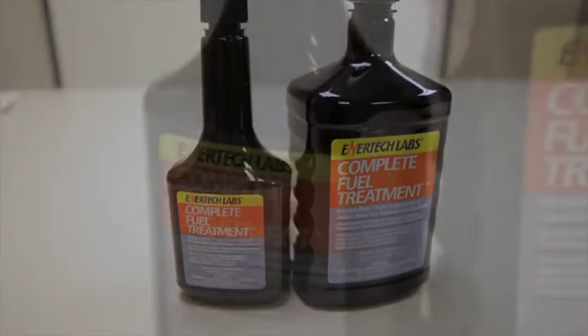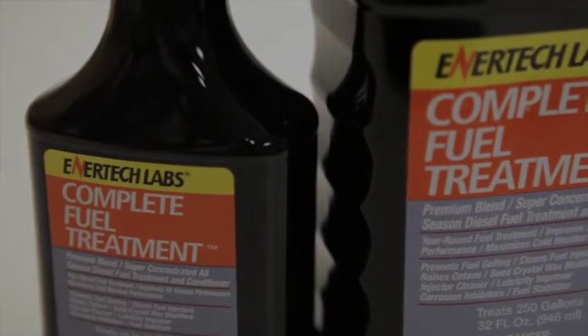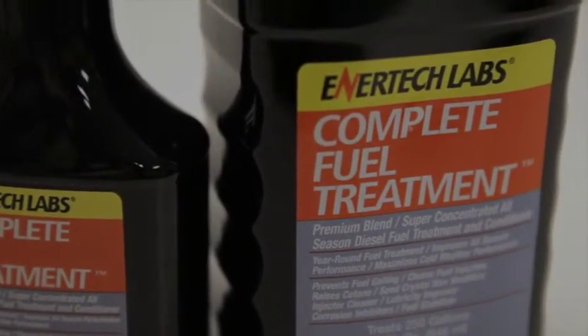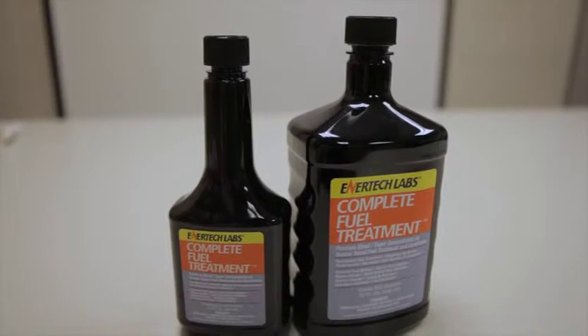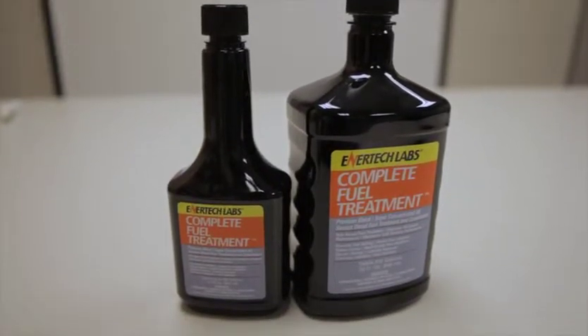To that EnerFuel base, we are adding a series of components to fortify ultra-low sulfur diesel fuel, allowing it to protect your engine and help engines to operate satisfactorily and efficiently. The first of these components is a Cetane Improver, which raises the Cetane 4 to 6 points with the Complete Fuel Treatment.